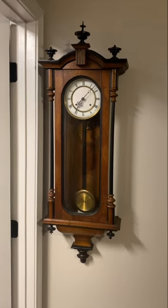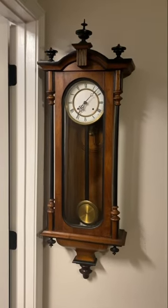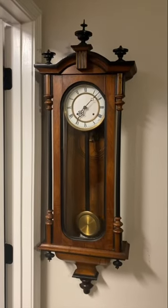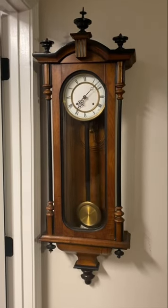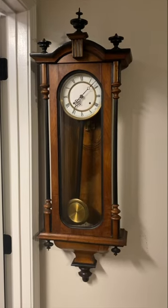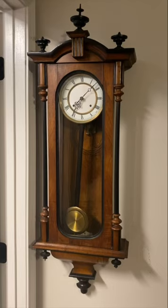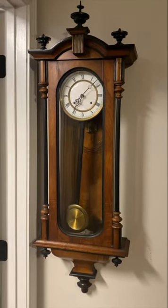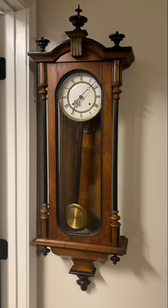Next up is this Austrian Vienna Regulator case with a New Haven banjo clock movement. I originally got it as an empty case because I really liked it and didn't know what I was going to do with it. Then going through my stuff, I found a banjo clock movement and thought it could work because it's a long clock. I overhauled the movement, made it fit, and made all the other pieces for it, and it came out really good. I'm not going to chime it because there's not much to hear — it's just a gong.